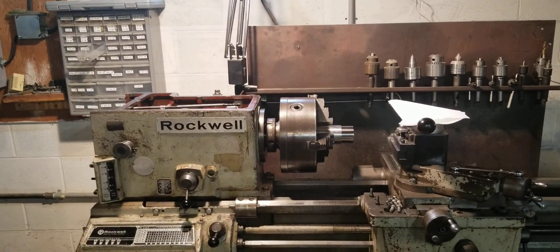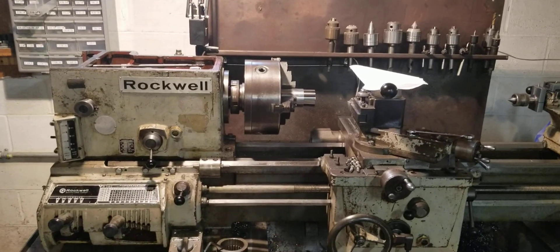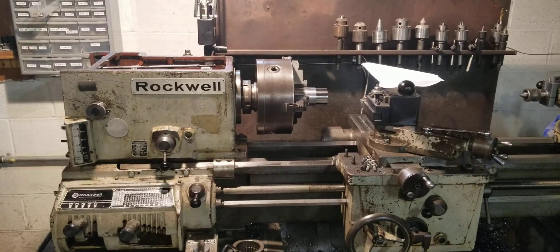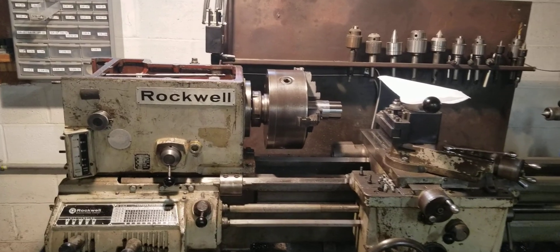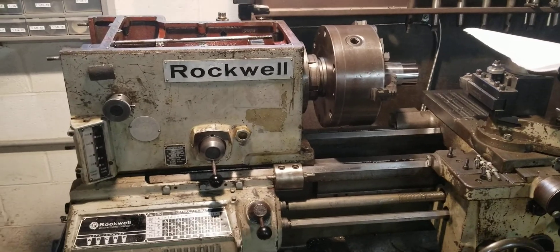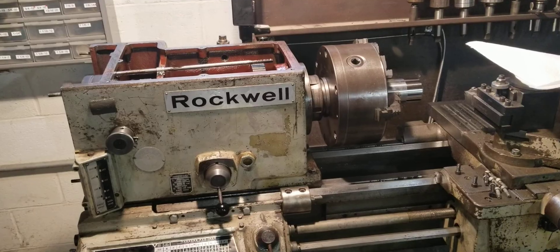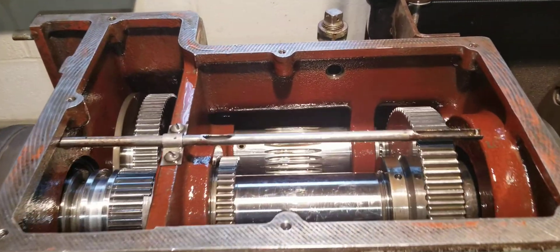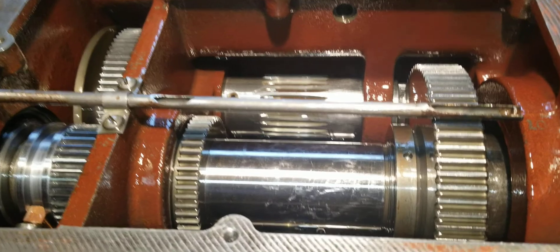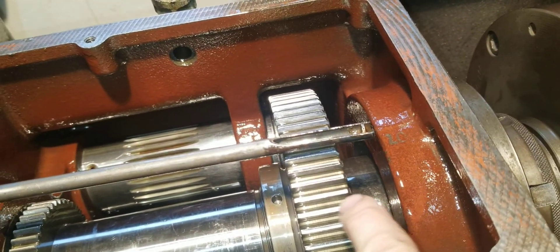We're here with my 1967 Rockwell lathe - before it was purchased by Delta, so it's just a Rockwell, as you can see there's no Delta branding on here. What I wanted to show in this video is how the thing gets oil. The oil system on this is simply a splash system - there is no oil pump. It just follows the gears up because the gears are partially submerged in oil, and that's how your bearings get oil.